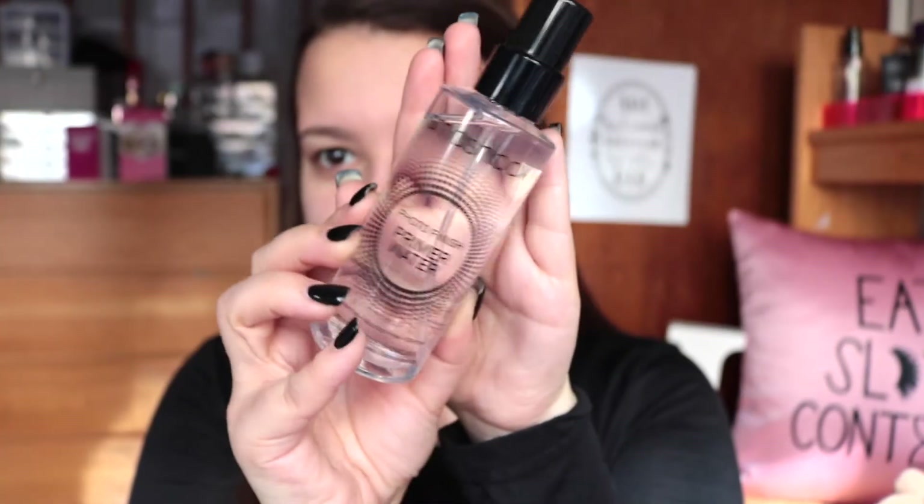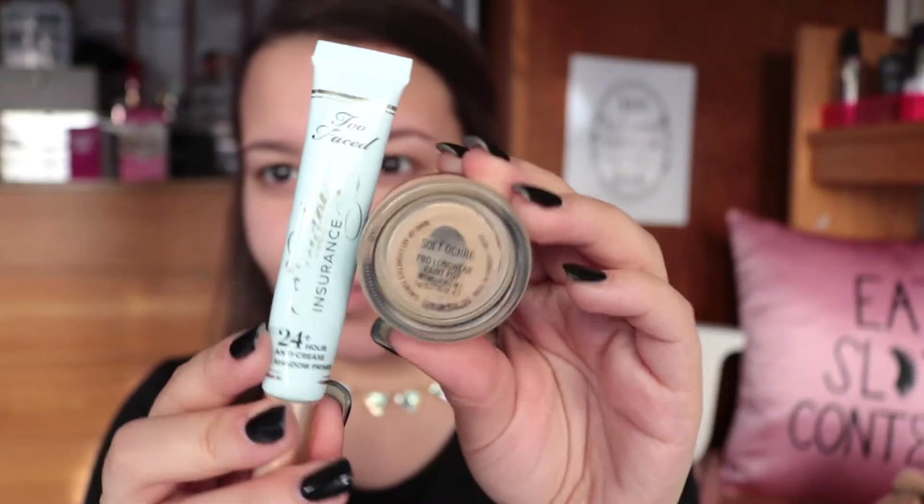Hi guys, for today's video I have a tutorial for you. I'm so excited - I literally feel like I haven't sat down and uploaded me doing my makeup in so long, just different makeup looks and tutorials. I literally just feel like I've neglected doing makeup on my channel for the past couple months.